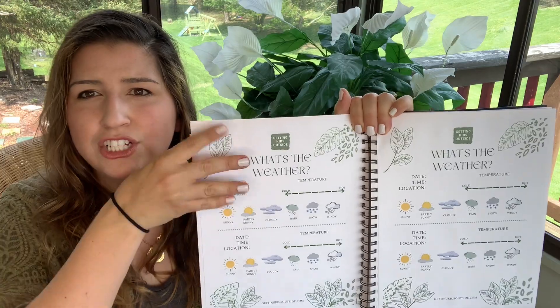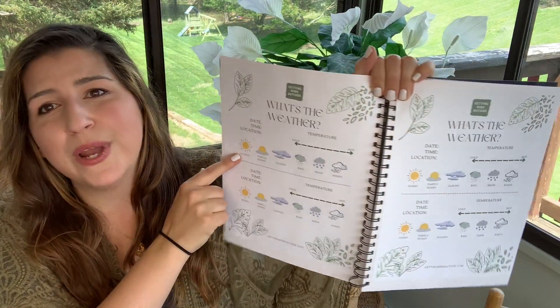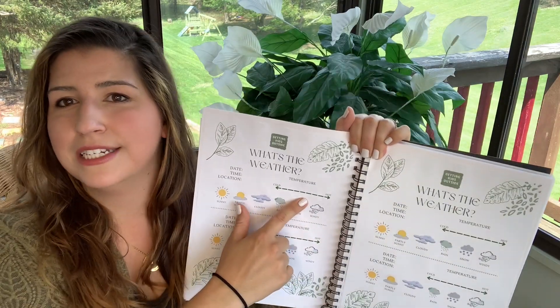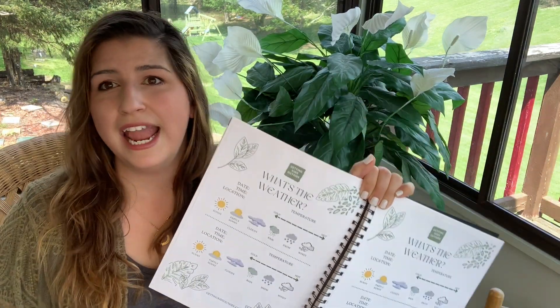Another fun feature that I decided to make is a What's the Weather page. Half of the page is one day, so you can mark the date, the time, the location, and then you can mark the weather and the temperature. You could print out a ton of these and do it every single day, or you could just do it every once in a while, or skip this page altogether. It's totally up to you.